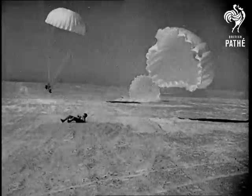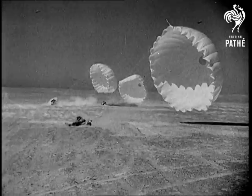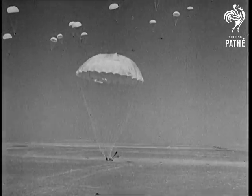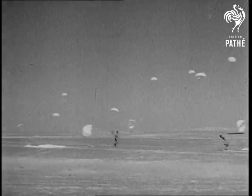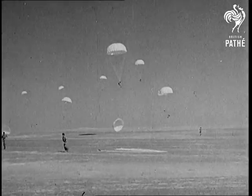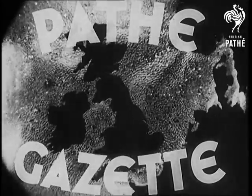After seeing the world go round and round, the next thing is to know how to land on it. The journey down from the sky is a very small part of a paratroop's job. It's when he returns to Mother Earth that he goes into action.